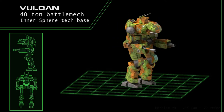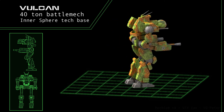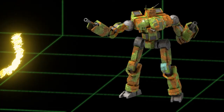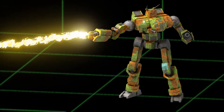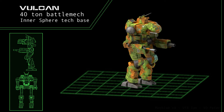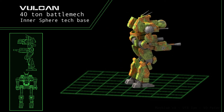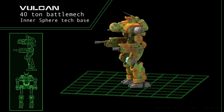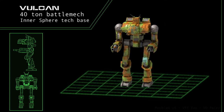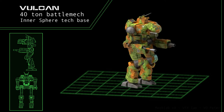The standard Vulcan, the VL-2T, mounts a light class 2 autocannon in its right shoulder with a one-ton supply of ammunition. Its right arm wields its signature flamer, capable of incinerating companies of infantry with ease. Anything its flamer misses, its left arm-mounted machine gun will chew through. This machine gun is fed by a single ton of ammunition, usually adequate for short to medium engagements, provided the pilot is careful with the trigger. A single medium laser in the left torso rounds out the design, giving the VL-2T modest range even when munitions are depleted.